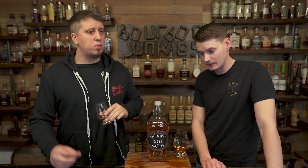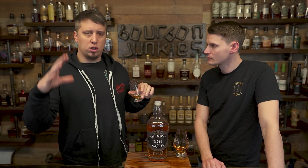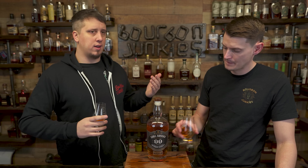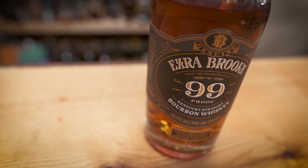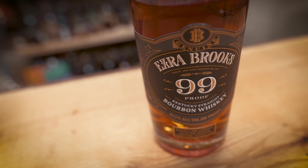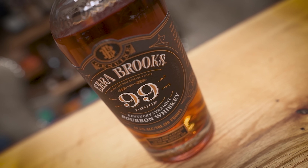It's a lot of cinnamon. This reminds me of if you blended a Booker's and a Wild Turkey together — like a Wild Turkey 101. You get that turkey cinnamon. You do get that nuttiness, you do get a lot of cinnamon, which I would equate to Wild Turkey — a ton of cinnamon.